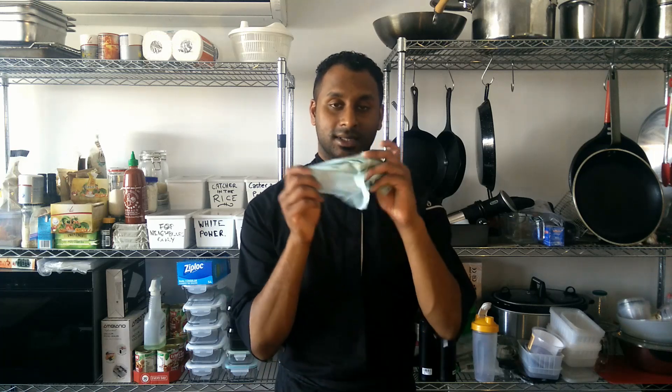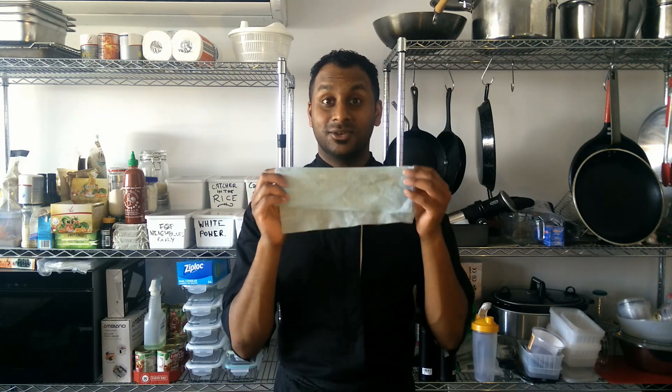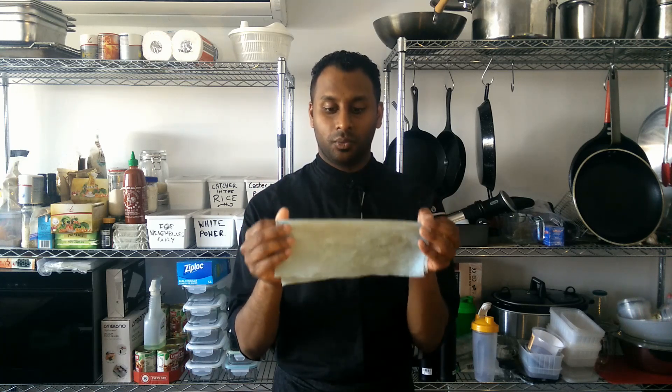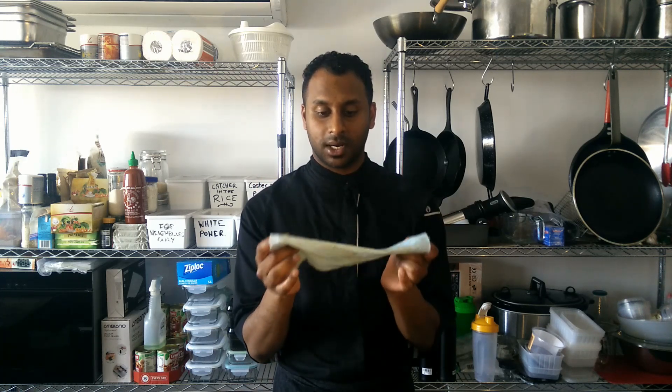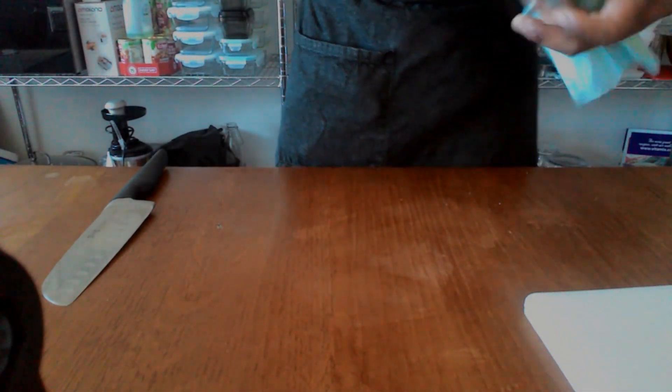Most important thing and first thing — this is why I'm holding this horrible filthy rag — is that you secure your board with a damp cloth. It doesn't have to be soaking wet, it just has to be a little bit damp to cause friction between the chopping board and the table. Super important. If it's slip sliding around, the chances that you are going to nick yourself, cut yourself, or lose an arm is much, much higher.